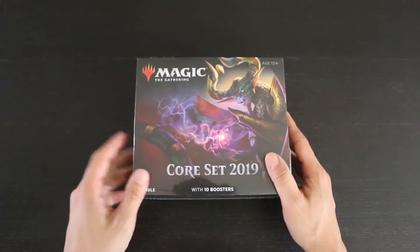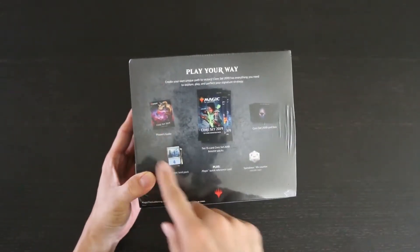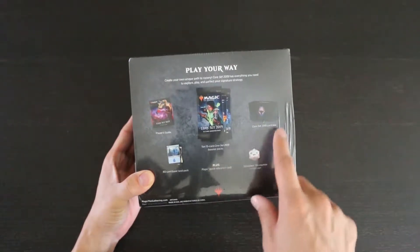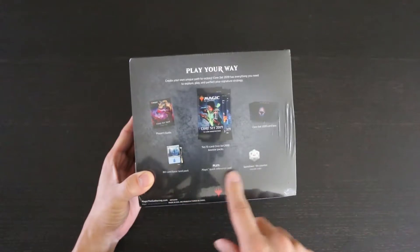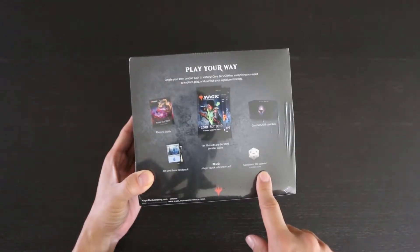This comes with 10 booster packs, and on the back it says that it contains a player's guide, 10 15-card Core Set 2019 booster packs, a Core Set 2019 card box, an 80-card basic land pack, a Magic Quick Reference card, and a spin-down life counter.